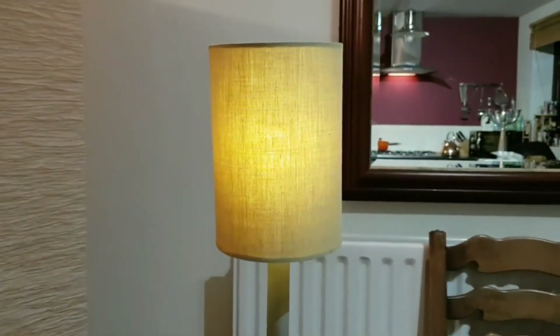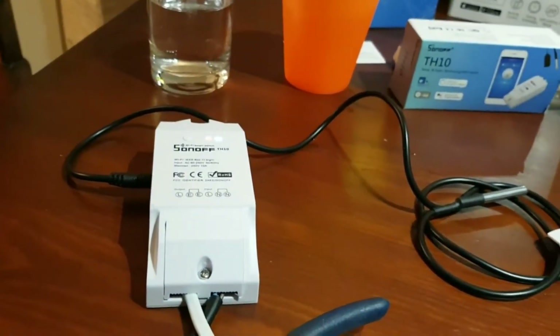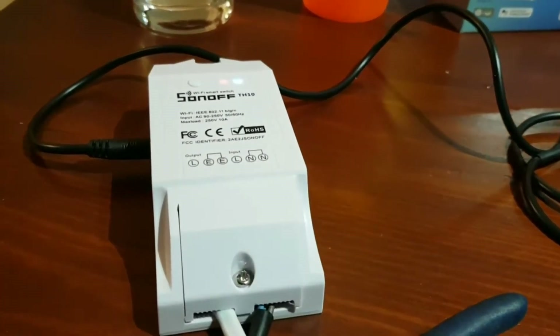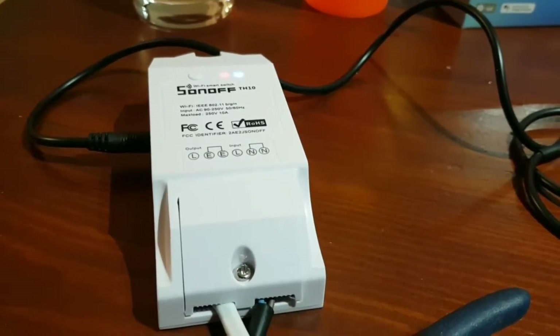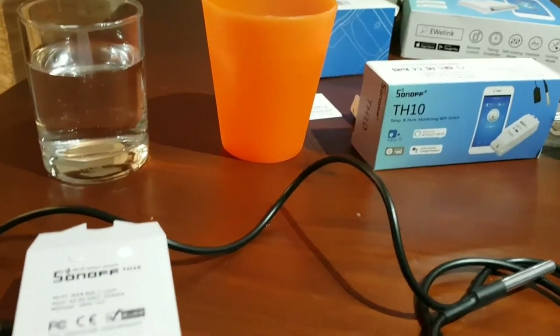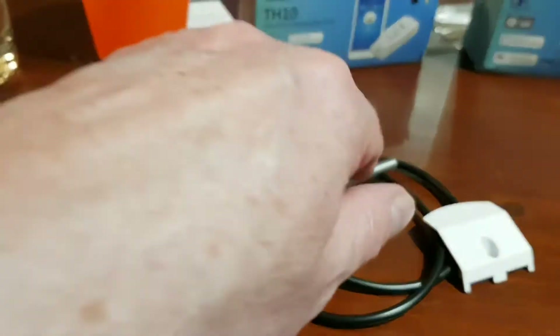Alexa, turn on the heater. There you go - she's a little slow, she's next door. Alexa, turn off the heater. There you go, so that works and we can use it like that.